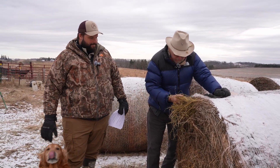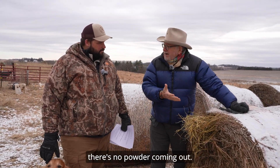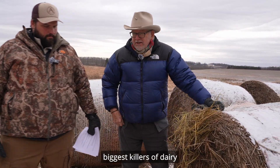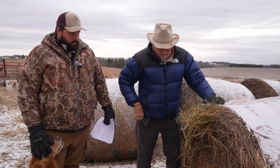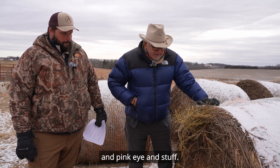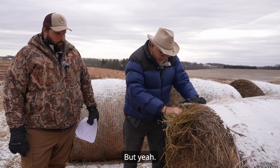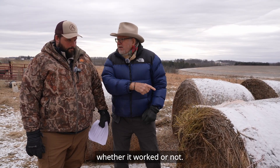I was worried about it being dusty, but at least so far there's no powder coming out, no mold in it. Mold is one of the three biggest killers of dairy cattle — usually fusarium mold, which destroys their immune system. So you can't figure out why your cattle are getting mastitis, pink eye, and stuff. We'll look at their manure — that's how you tell whether it worked or not.